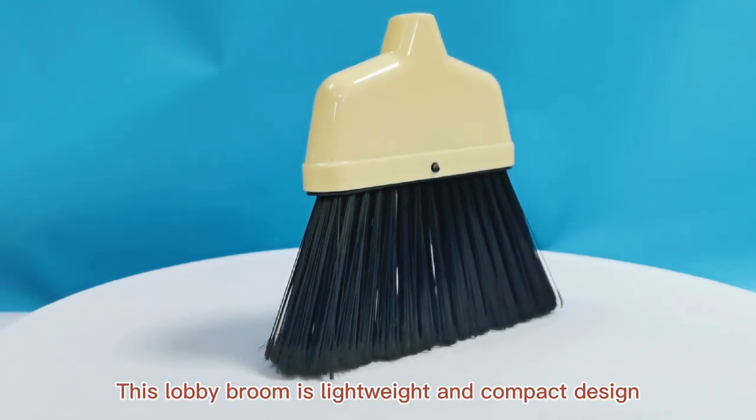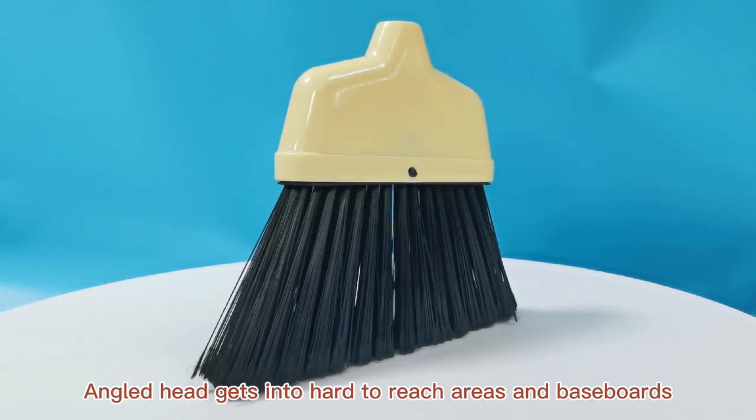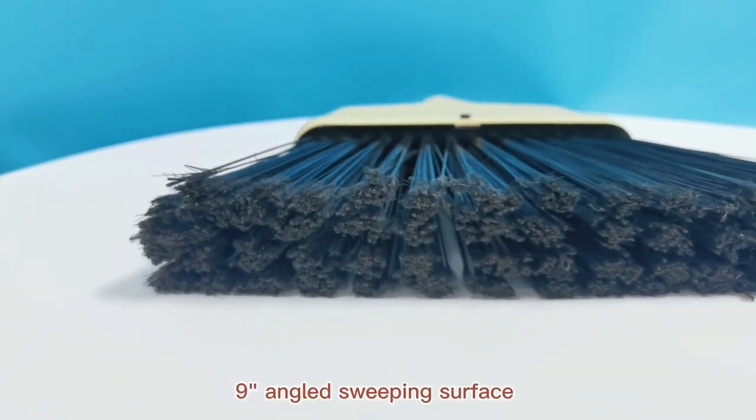This lobby broom has a lightweight and compact design. The angled head gets into hard-to-reach areas and baseboards, featuring a 9-inch angled sweeping surface.